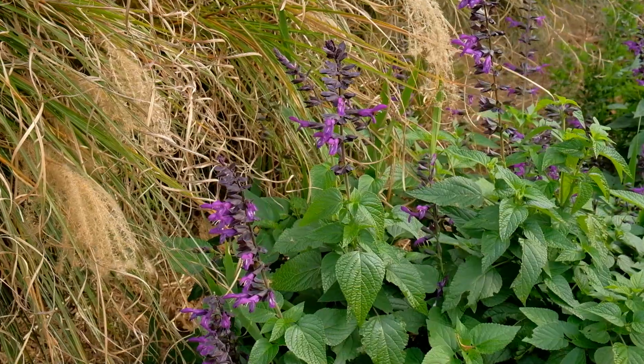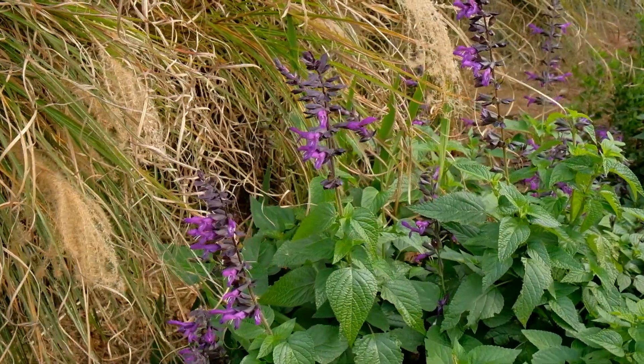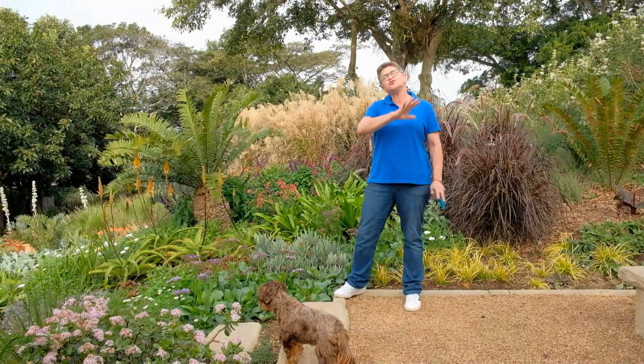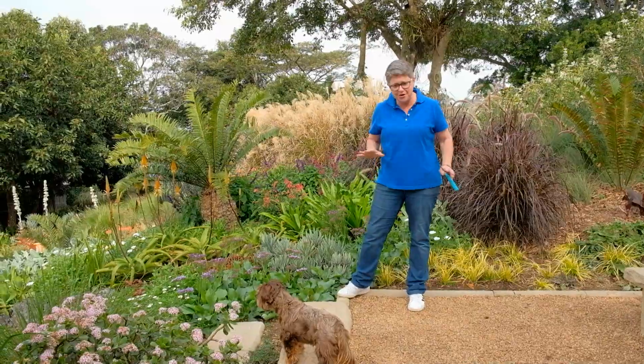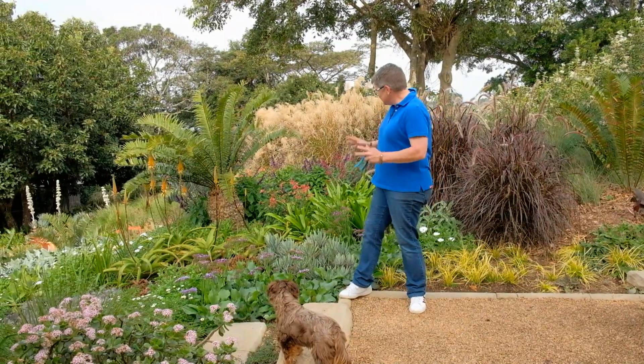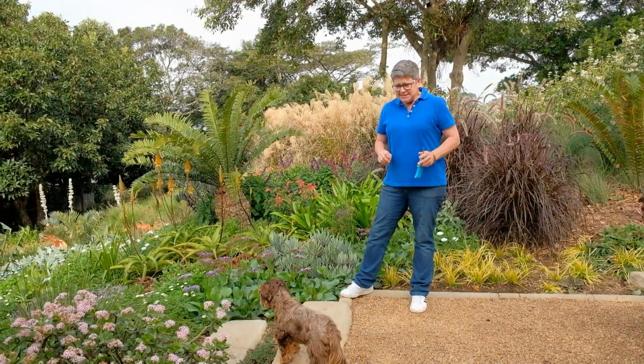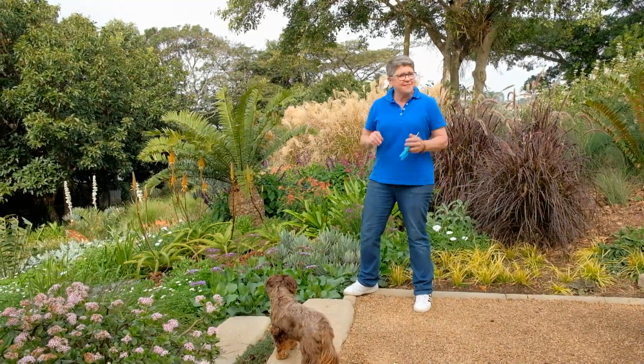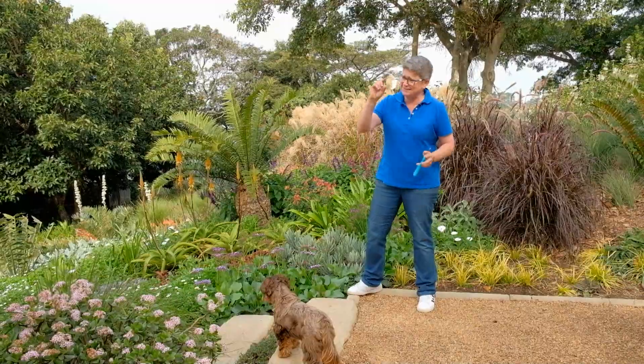We're here in the grass garden and this grass garden is just over two years old. Let me tell you first off that the soil was so incredibly dreadful and hard that the first day we started planting, I dug with a pick, I dug with a garden fork and nothing was happening — literally about that much soil.